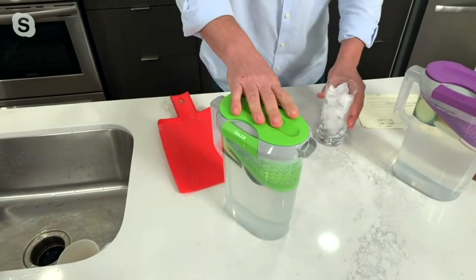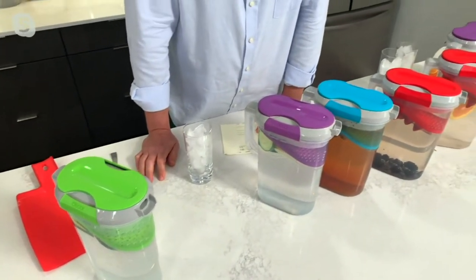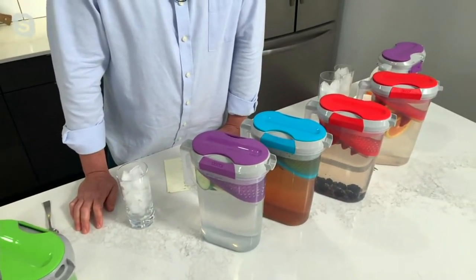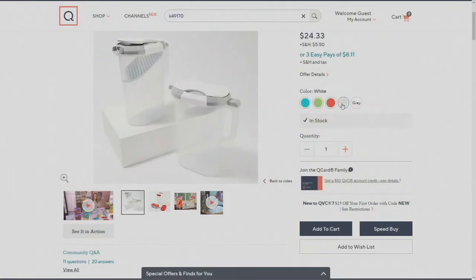Let me show you what colors we've got coming up. These are available here in a set of two. We have them in white with a little bit of gray trim. We have them in the red — that foodie red — in that nice green color. And then we have that blue, teal blue, and that's our most limited right now. So it's $24.33 right now.